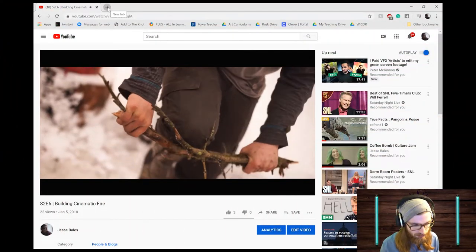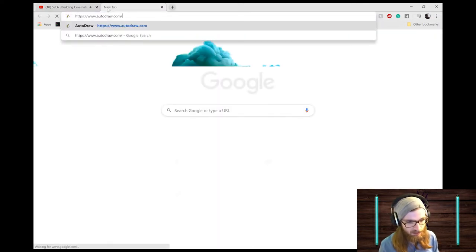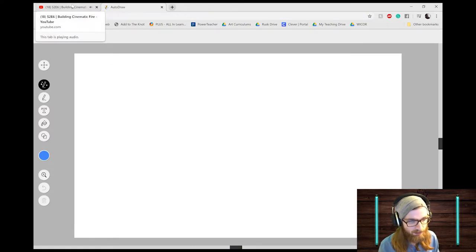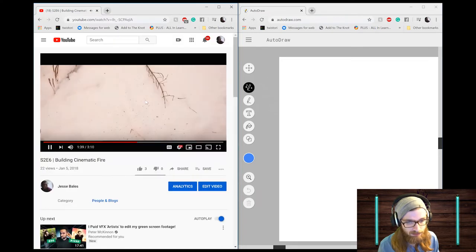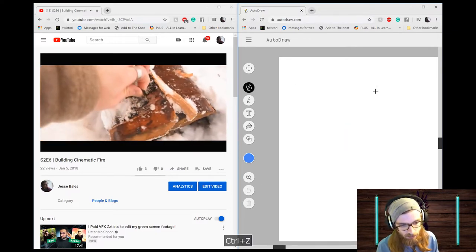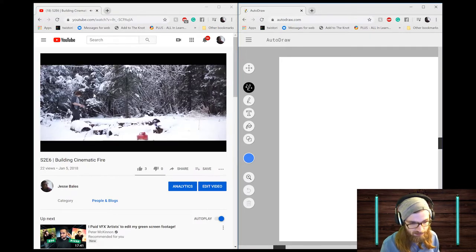For today, have my video open in one tab and in another tab open the program we're going to be using, which is called autodraw.com — A-U-T-O-D-R-A-W dot com, not sponsored. You can have both open at the same time, switching back and forth, or pop one into its own window on one side of your screen and the video on the other side, so you can watch and draw at the same time.